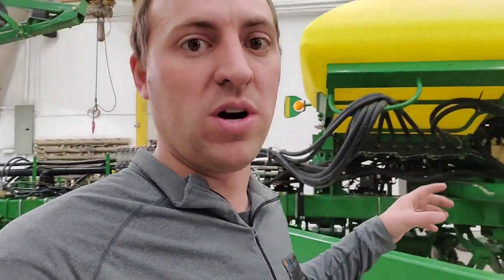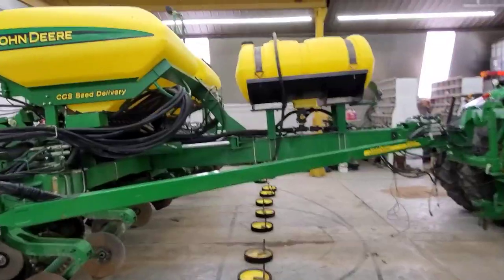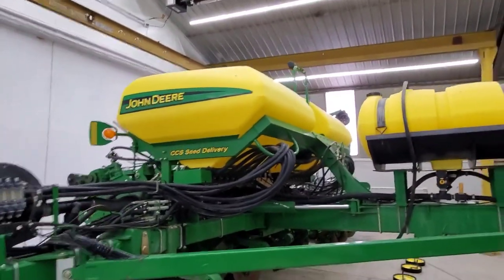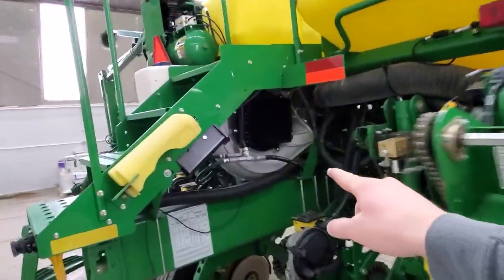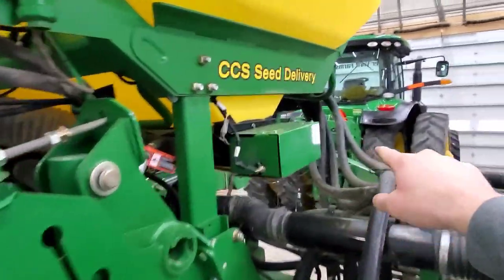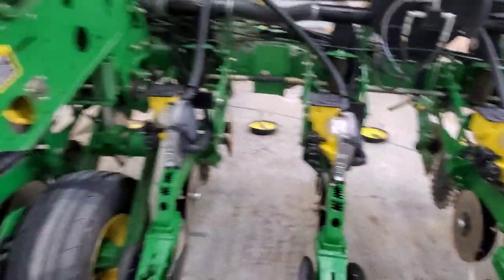Yesterday's video I promised to walk you through how the planter works. We talked about the fertilizer system — let's talk about the rest of it. The obvious goal is to get the seed in the ground so they all come up nice and even and we get a good established crop. The seed goes in these two big tanks in the center. This planter has what we call CCS — a Central Commodity System — instead of a box on every row. A big fan right here blows air through big tubes which pick up seed from the bottom of the tanks and blow it through smaller hoses into mini hoppers on each row.